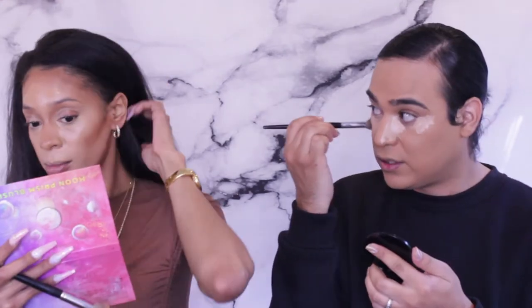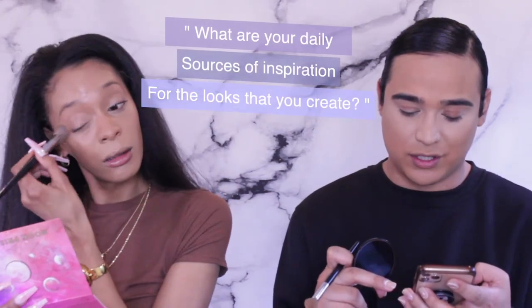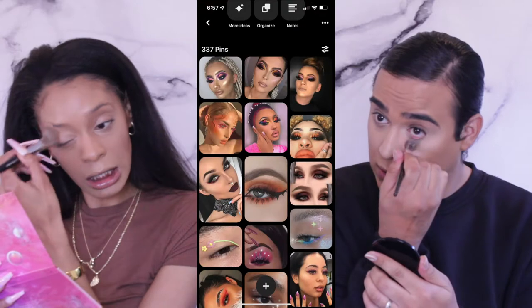I asked my Instagram to submit some questions for us. This question comes from Frankie — what are your daily sources of inspiration for the looks you create? I get lost in Pinterest. Pinterest is my go-to place for looks, hair color, eyeshadow, outfits, food — anything you can think of. It's just so aesthetically pleasing. For me it's a vision board.